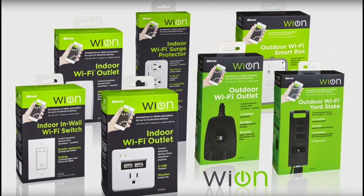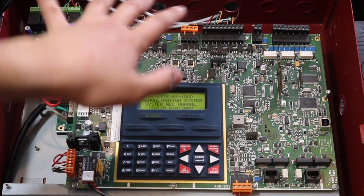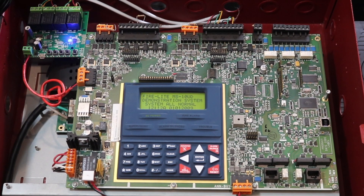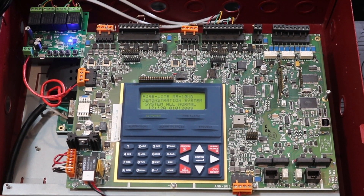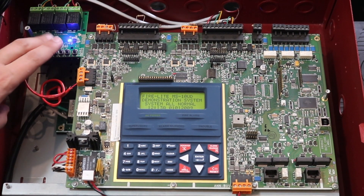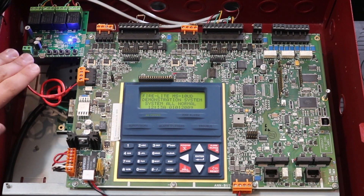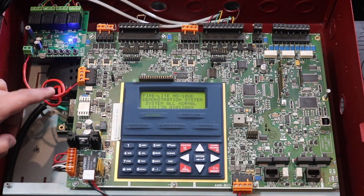Previously I used a Woods Wi-Fi outdoor outlet with a 120V relay. One issue with that approach is it stays on until you manually turn it off — if I wanted to reset my panel, I'd have to say 'Alexa turn on reset panel' and then 'Alexa turn off reset panel,' otherwise it just loops. This board actually has a timeout function, so let me demonstrate that.